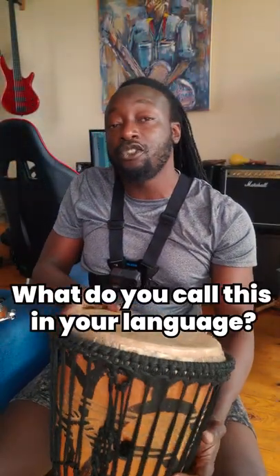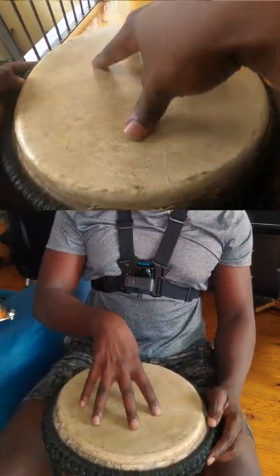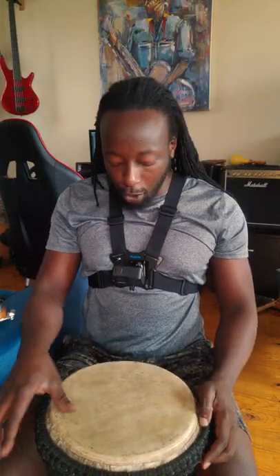This is called the djembe, which is one of the many African hand drums out there. This is a West African design, and it belongs to the membranophone family of instruments because of this membrane stretched over a wooden hollow support.